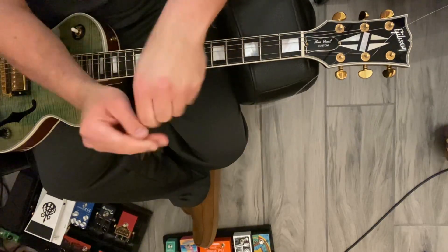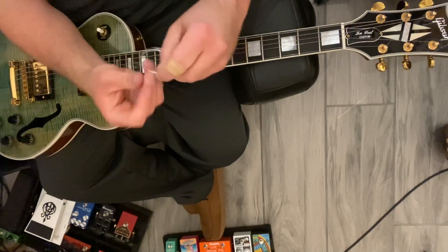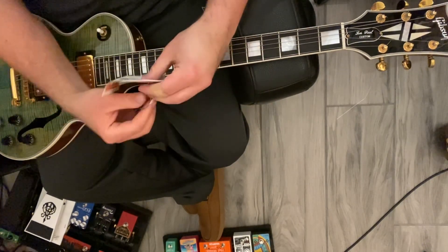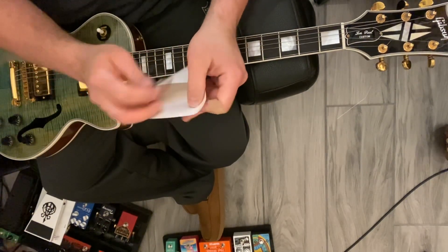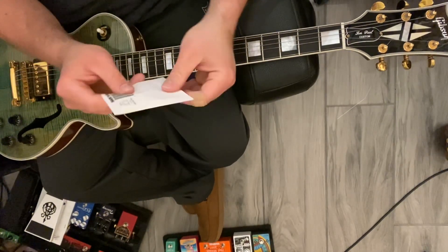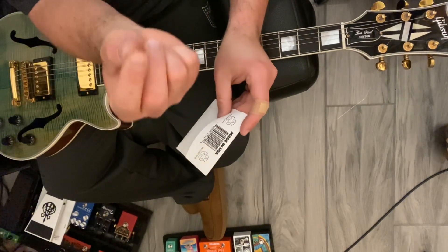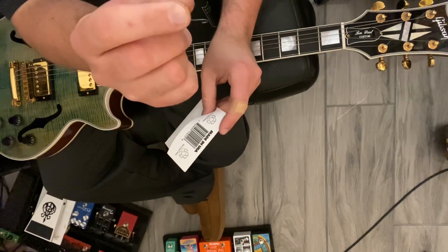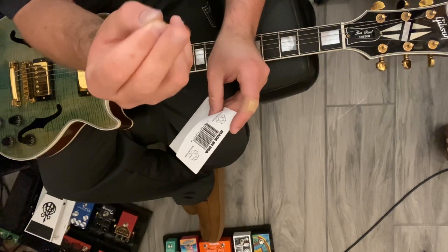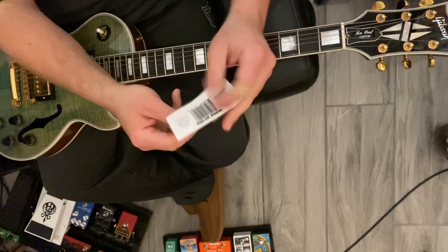Just wrap that string right around those three fingers gently — it doesn't have to be super tight — and put the ball end through a couple times. Take my empty high E string package and put the wrapped string right in there, and then you're reaching the garbage and you're not going to prick your finger. I'll also do that with the little piece that had been wrapped around the tuning peg of my high E string that stayed on there when the string broke up at the tuning peg. Drop that in there too, then put that aside.